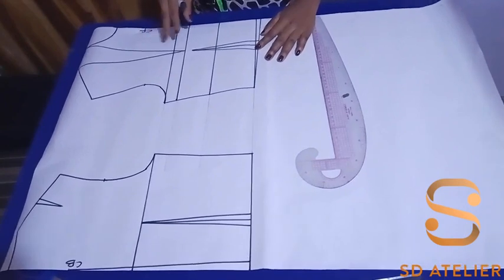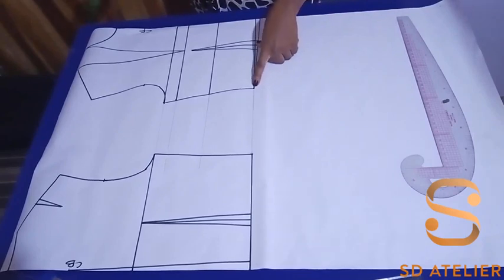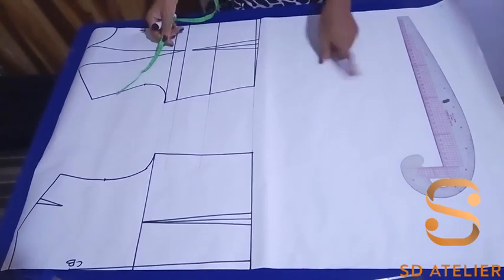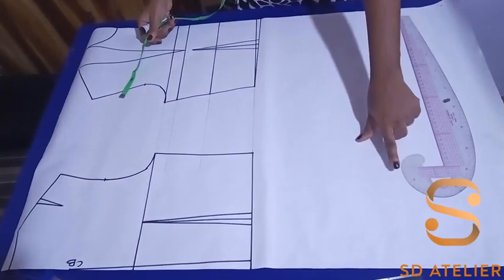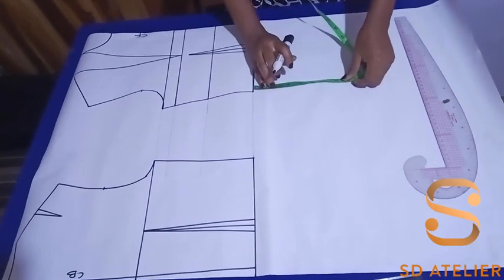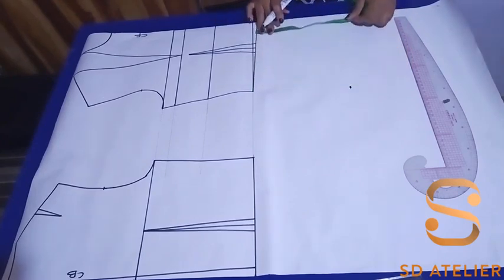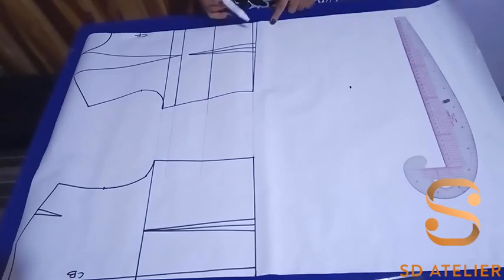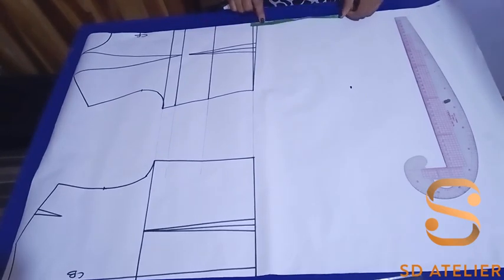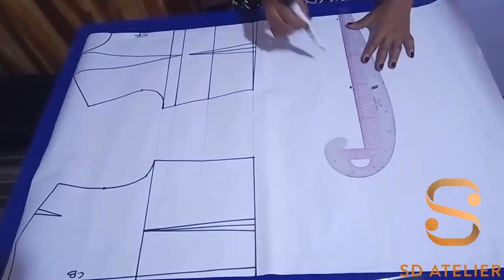The next thing I'm going to do is extend my bodice to the hip line. I'm going to measure from the waist to the hip line for the front bodice, and I'll do the same to the back bodice. For this size, the waist-to-hip measurement is eight inches, so I'm going to mark it from the waist — eight inches. If you've seen the bodice block video, we came down by one cm at the center front, so you're going to ignore that one cm and start from there, measuring eight inches, then square a line to connect the dots.